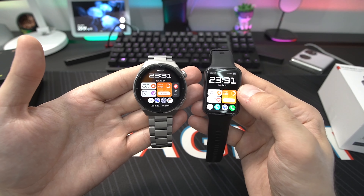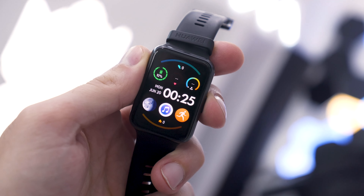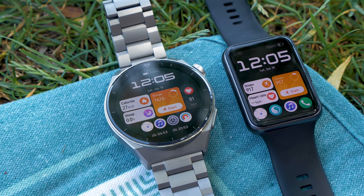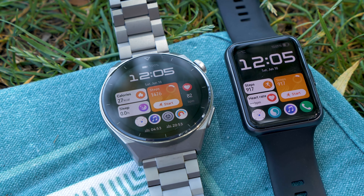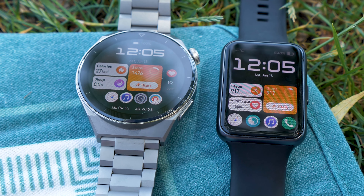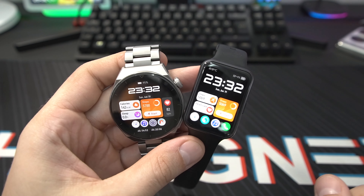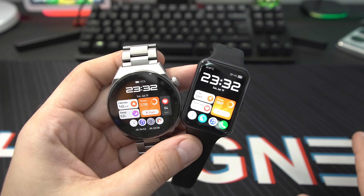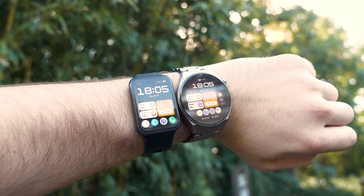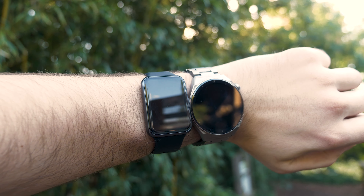The strap on the GT3 Pro is definitely much heavier than the Watch Fit 2, so if you really want a light fitness tracker you can wear all day, the Watch Fit 2 is the way to go. In terms of screens, the GT3 Pro has a 1.43-inch AMOLED color screen, while the Watch Fit 2 has a 1.74-inch screen in a different form factor — quite a huge screen. When it comes to materials, the Watch Fit 2 Active Edition comes with a polymer case front and back, while the Classic Edition has an aluminium front and polymer rear.